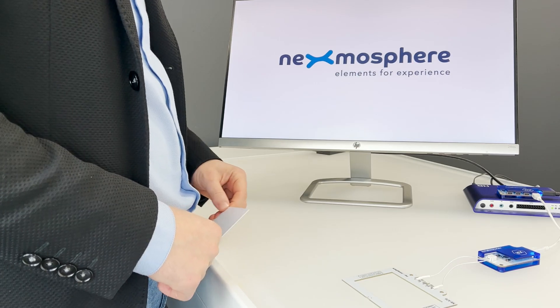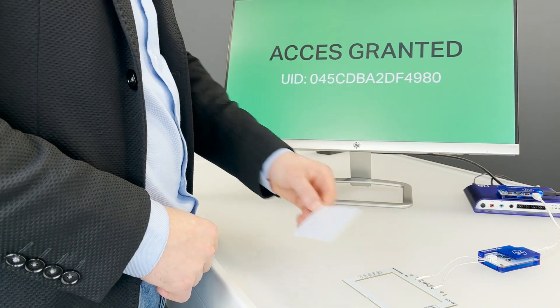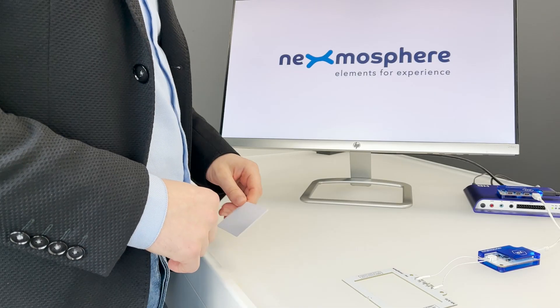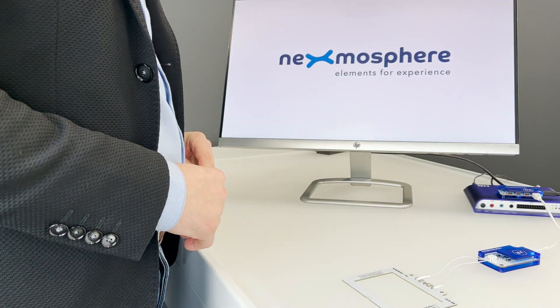In this example, you can see the XR2 driver reading the UID, which is sent to the connected PC. Based on the UID, the software on the PC looks up in a database whether the RFID card has access permissions or not.